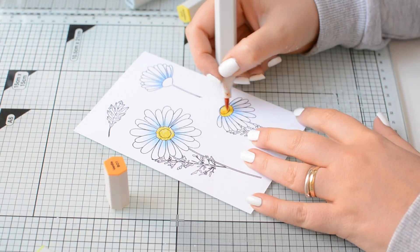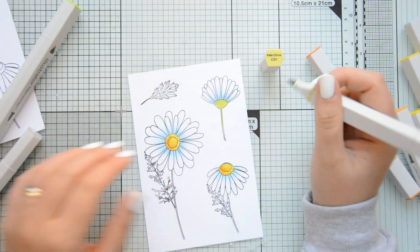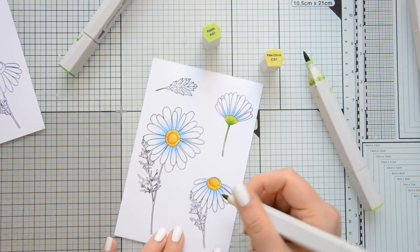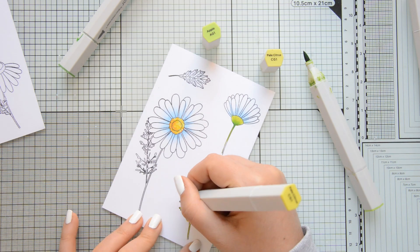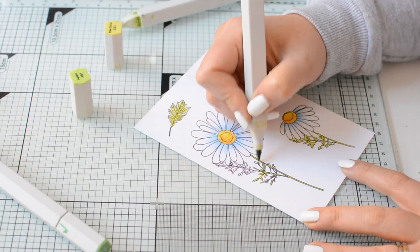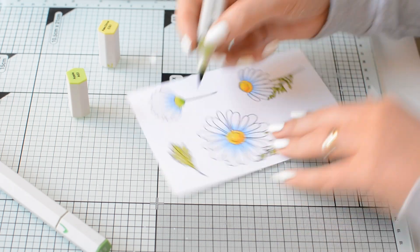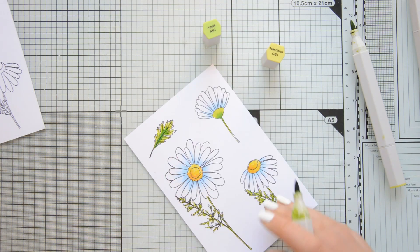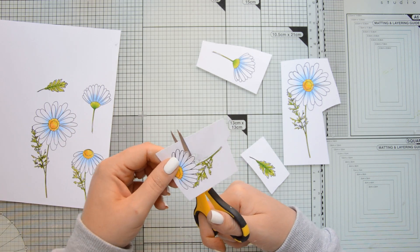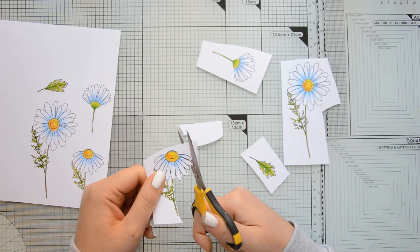So in case I decided to do more techniques on my art journal, I knew that my ink wouldn't bleed. I didn't end up doing anything further to these images, but it was nice to know that if I wanted to, I had the option. For the coloring, I am using Illustrator markers — these are alcohol-based markers and I'm doing some very quick and very easy blending on the flowers. I actually stamped and colored each of these images twice because I wanted to have a lot of flowers for my art journal page. And then once the coloring was done, I fussy cut everything with my precision scissors.